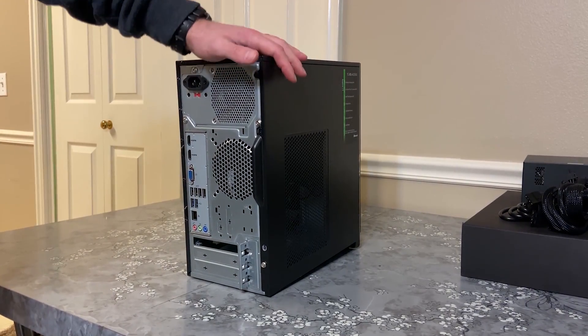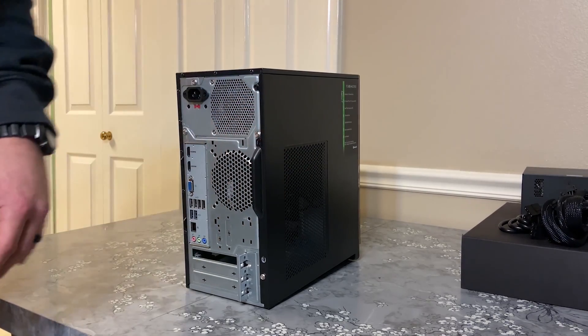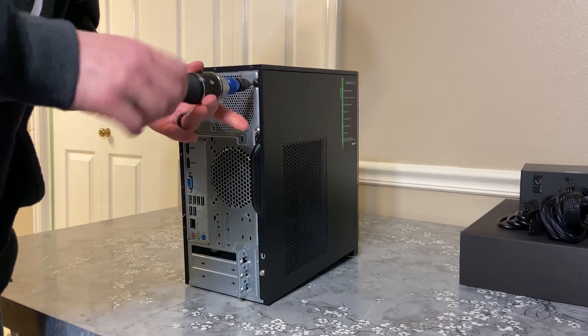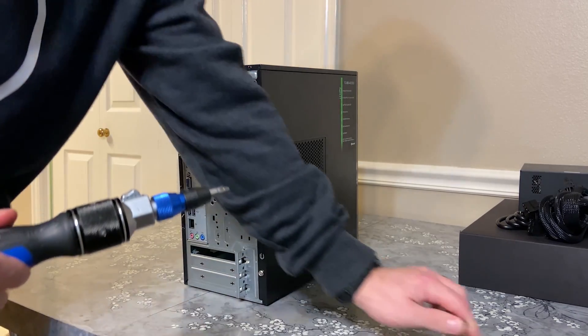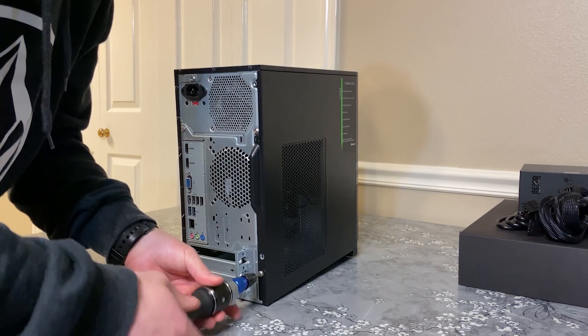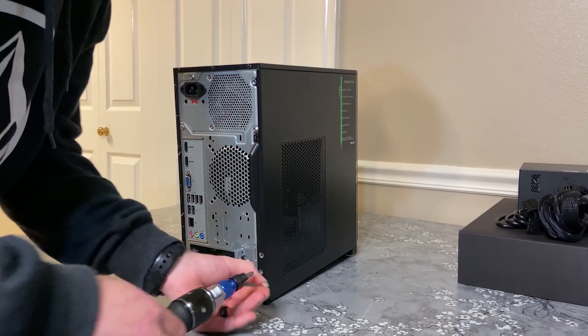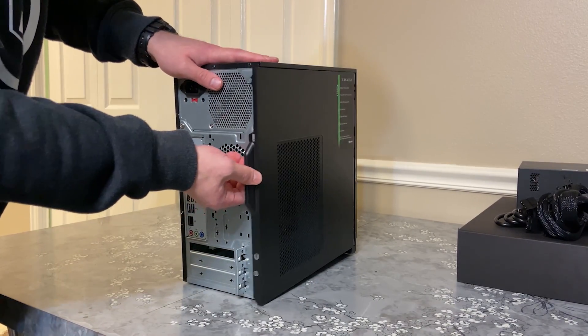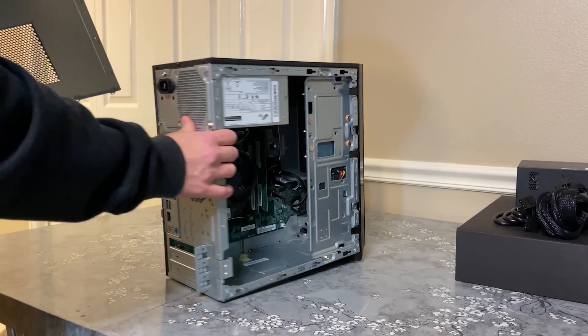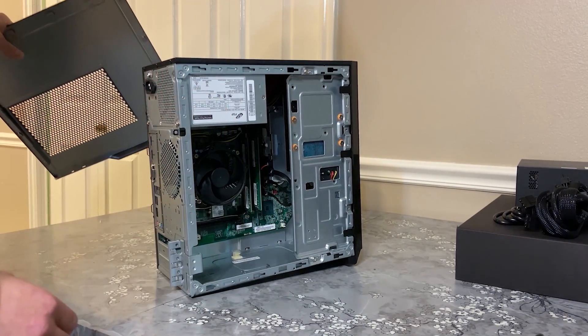The first step is to remove the screws holding the side panel on. With those screws out, you should just be able to pull on the tab here. Your side panel will come off and you've got access to the inside of the machine, and that's what we're going to be working with.